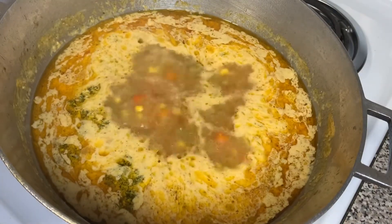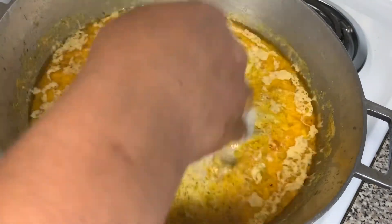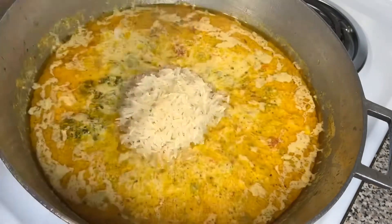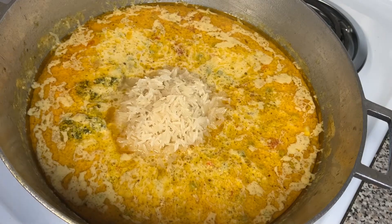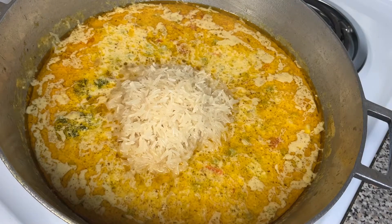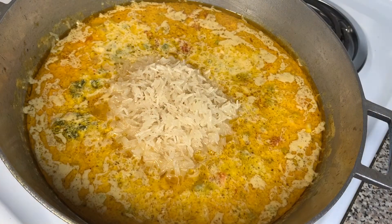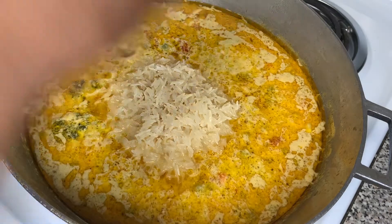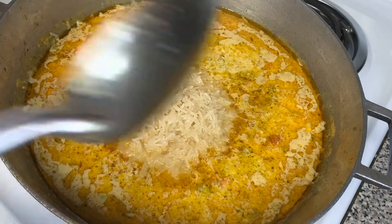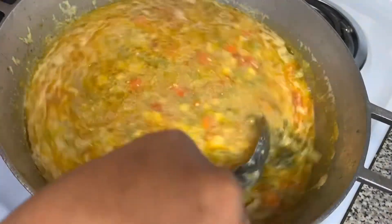When adding the rice, we're going to keep putting it in the same spot to make a mountain. We want the rice to surpass the water — we want it sitting on top. If you put the rice in the same spot and it does not sit on top of the water, that means you don't have enough rice and your rice will be pasty and mushy.